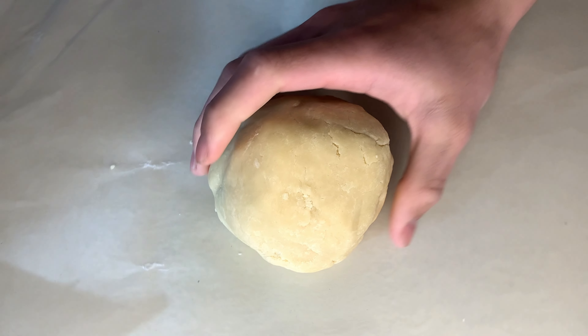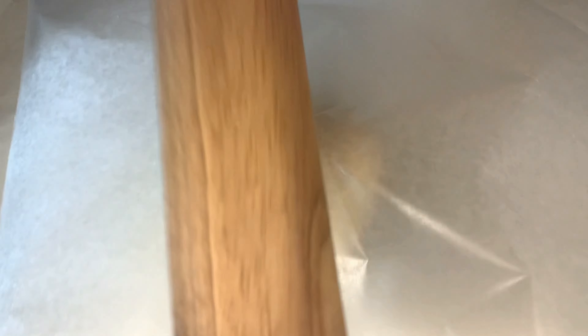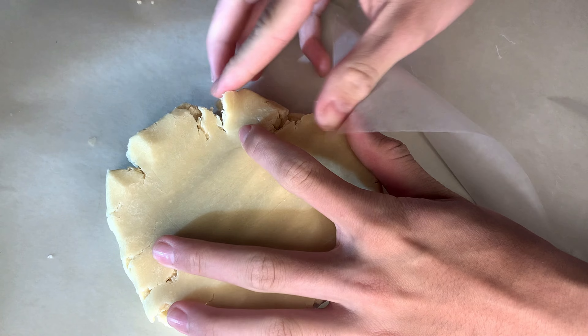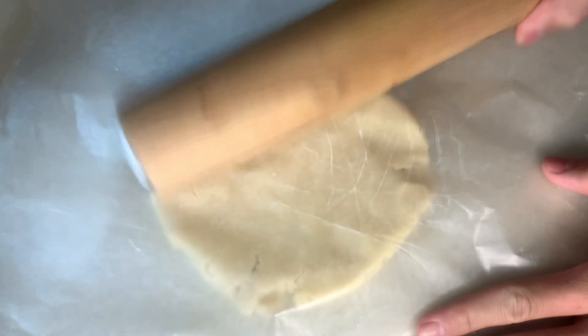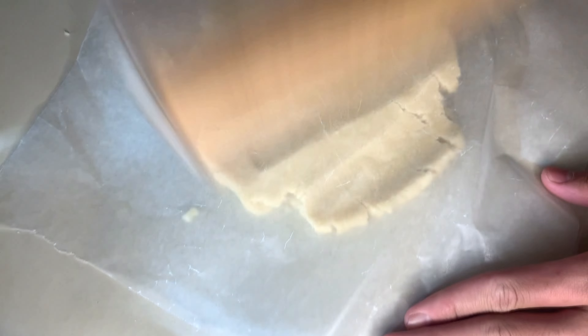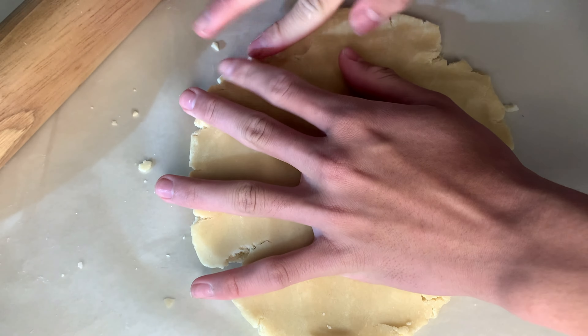After your dough ball has been chilling, it's time to roll out our dough and make the crust. Put it between two sheets of parchment paper or wax paper, hit it with a rolling pin, and flatten it out. We're looking to get it down to an eighth of an inch. Be sure to seal any crevices that form because they'll keep splitting if you don't fix them. You can leave it at room temperature for 10 minutes first — I skipped that step and it was pretty hard.